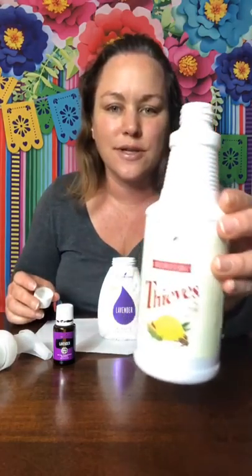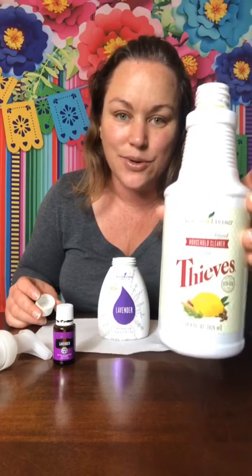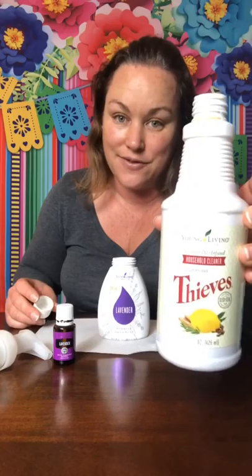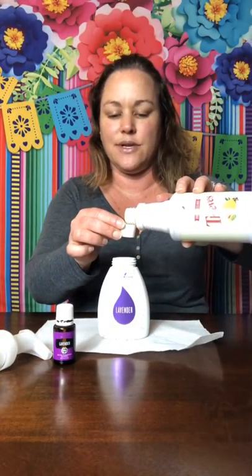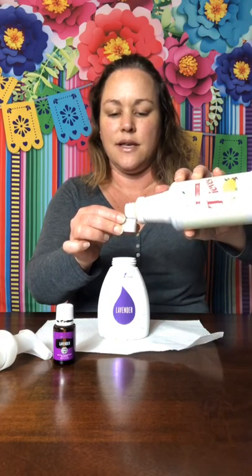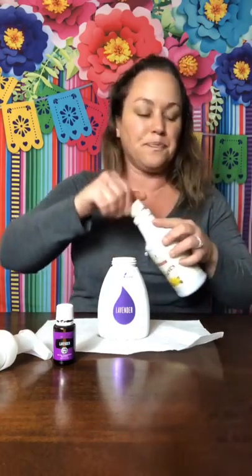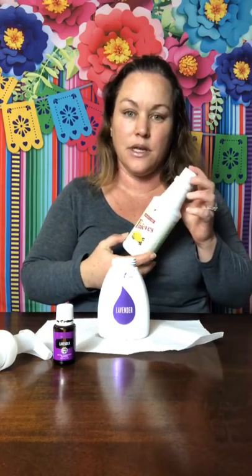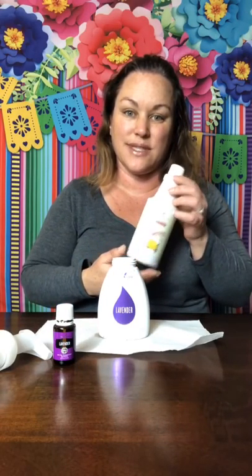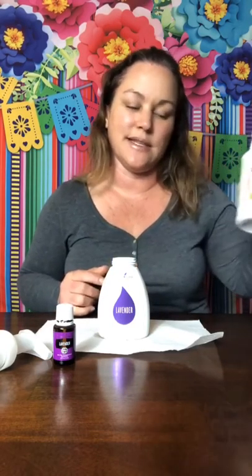Next up is Thieves Household Cleaner. I know it sounds weird to add cleaner to this, but this stuff is super clean — it's an essential oil-based plant cleaner that is safe to touch on your skin. So I'm putting in a capful of this for its cleansing properties to make sure my hands are clean. The other foaming hand soaps I use are the Thieves ones, and this has a lot of different properties from the oils in the Thieves blend.